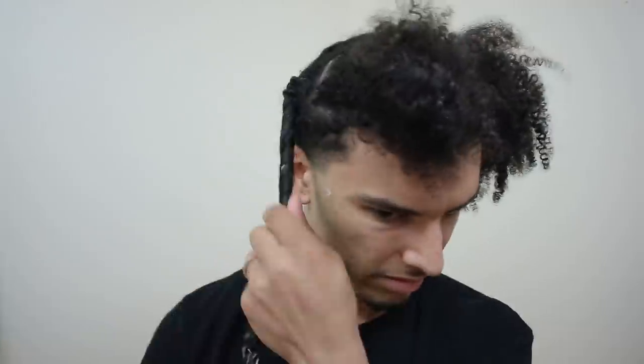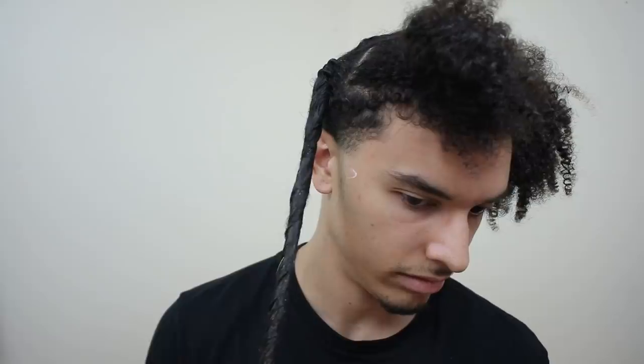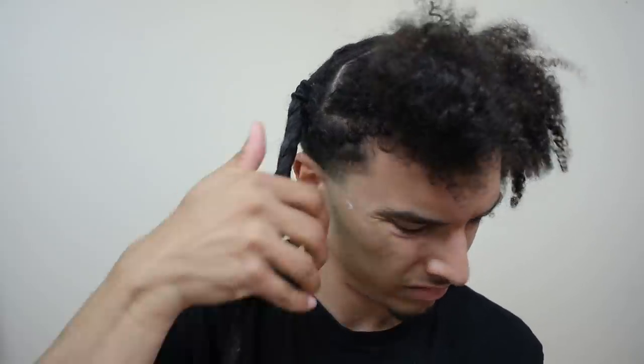After I got all the way down to the tip, I got some more product and put it throughout all of the hair. You want to keep twisting in the same direction the whole time so that it doesn't unravel.